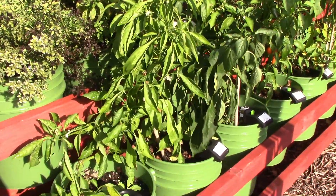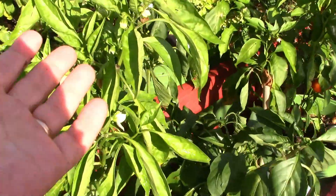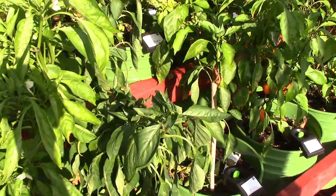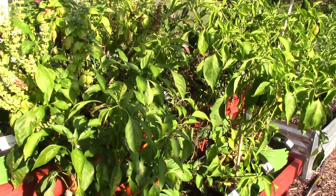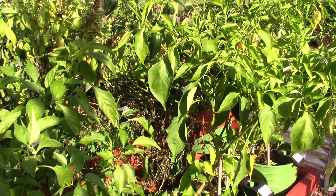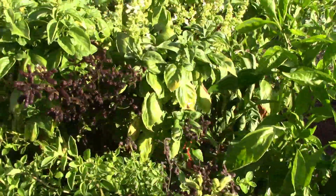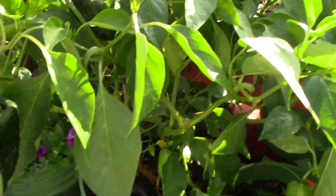Right behind me is the bucket garden. There are still more peppers out here and they are still blooming like crazy. But the one thing I have been working on behind the scenes — and I will show you when I've got it done — is that these pepper plants are going to be going indoors over the winter. Pepper plants are actually a perennial and they will live about seven years. It has been a while since we took some indoors and kept them over the winter, but that is where these guys are destined to go.